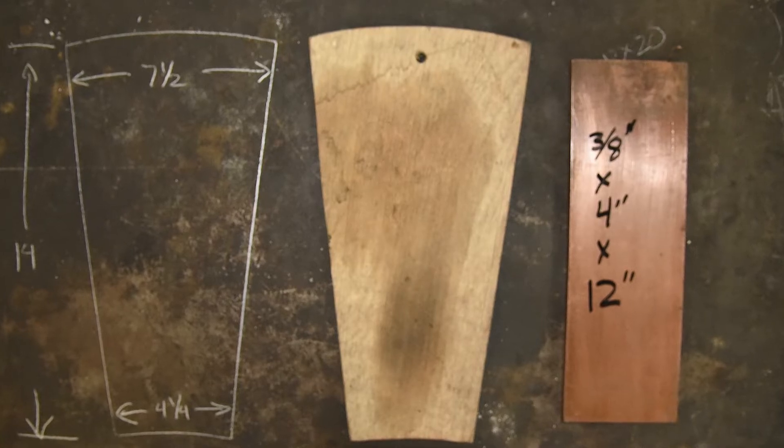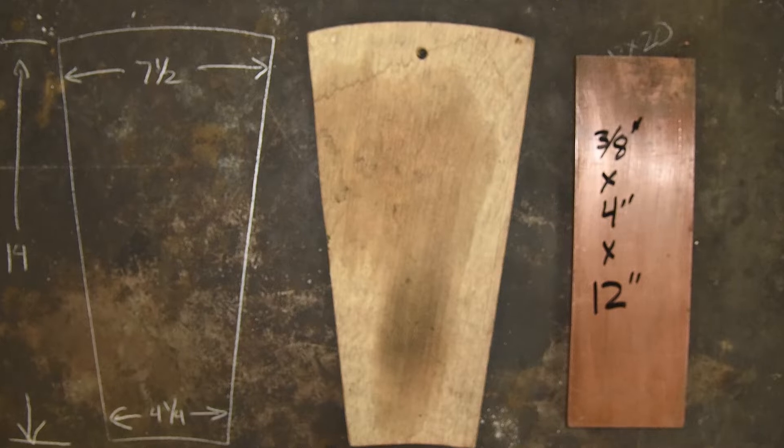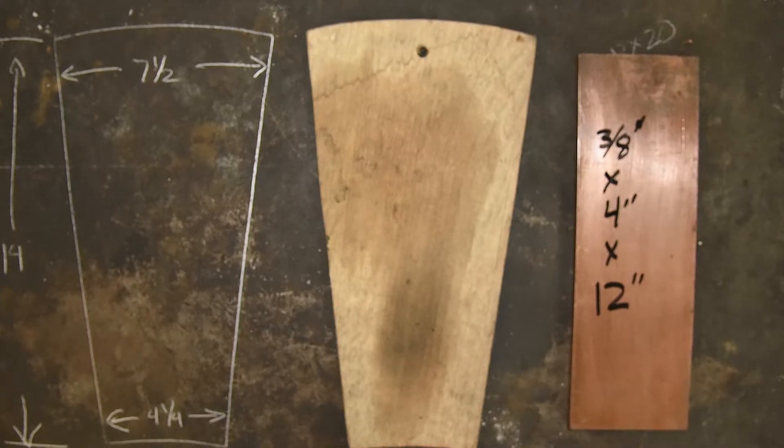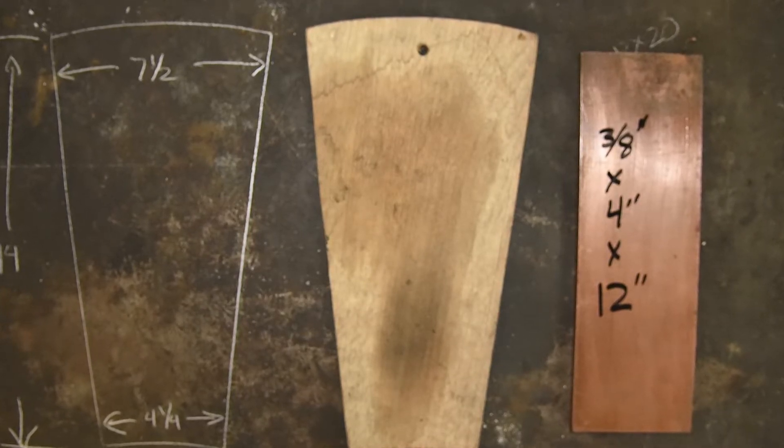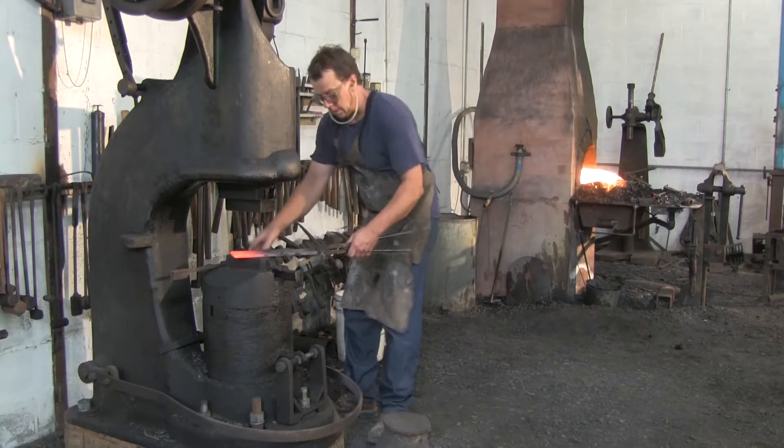We're going to forge a copper tuyere, which is what I use for both my smelting and my forging. We're starting with a piece of electrolytic pitch copper, just a run-of-the-mill rolled copper plate, 3/8 by 4 inches by 12.